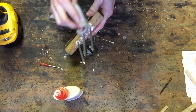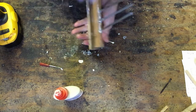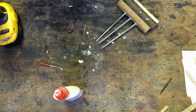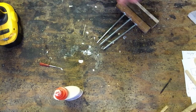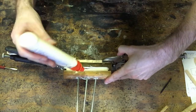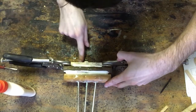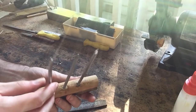Once your glue is in there, clean it off with a wet rag so it's not messy. If you have to add more glue, add more glue. Once your glue is 100% hardened, you can see that the nails are really in there.